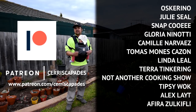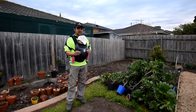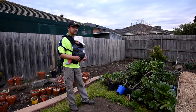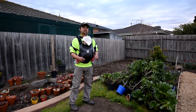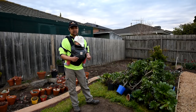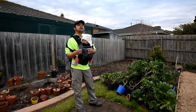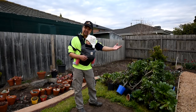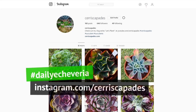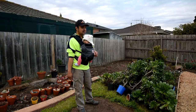Thank you so much to my Patreon supporters: Oscarino, Julie Seal, Snapcui, Gloria Ninotti, Camille Narvaez, Tom, Linda, and everyone else — especially one supporter who prefers to remain anonymous. Your contributions help me fund projects like these, so all your help is very much appreciated. If you enjoyed this episode, please consider hitting the like button and make sure to subscribe and hit that notification bell so you won't miss out on the next episodes. The next episode will be a direct continuation to this — I'll be showing you the actual building of that raised bed. Let's Plant comes out every Tuesday morning my time, which would be Monday evening EST at the other side of the world. I also put out a recap video Saturday night. And lastly, if you're on Instagram, please check out Seriscapades — I post a photo of an Echeveria every single day under the hashtag Daily Echeveria. I'll see you in the next episode.